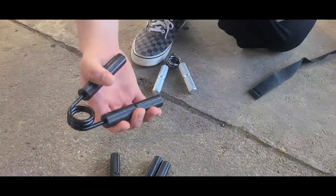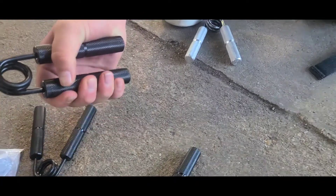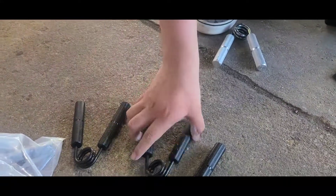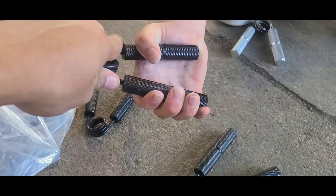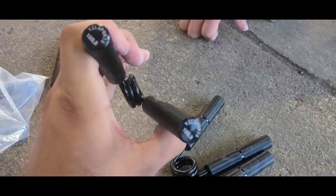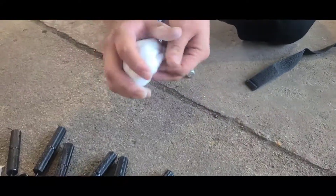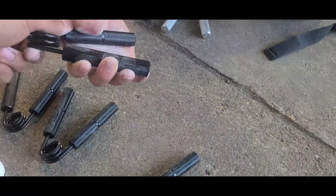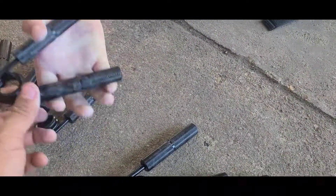Now my other cousin — he's also 17 — is going to give it a try. This is a 50 — he can close that pretty easy. This is a 100 — he puts some chalk on and gets it. Next is a 150 — set it a little further in your hand. Use your other hand to help at first since you have smaller hands. He stopped at the 150. So far nobody's gotten close to the 250.